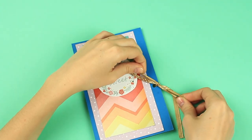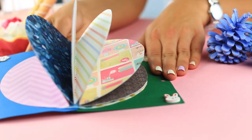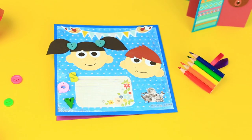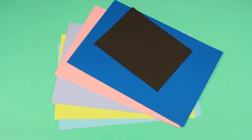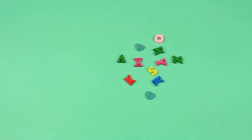The round page scrapbook design is a fresh substitution for a standard album style. Let's make a cute kid's scrapbook featuring a funny stylized boy and girl faces. We'll need colored cardboard and paper, patterned paper, scrapbook tags, and embellishments.